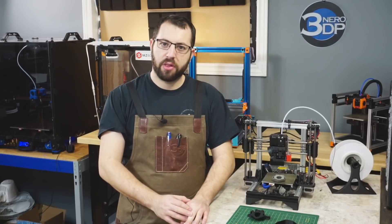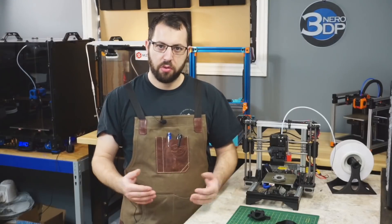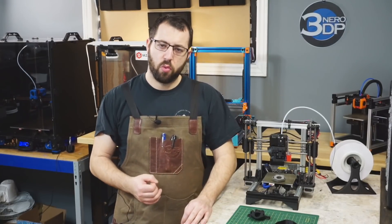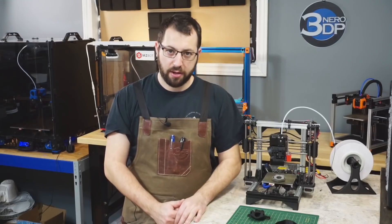The filament we're going to be using today is eSun ABS Plus. It's a very beginner-friendly ABS. It is a blend, it's not a pure ABS, but it is close enough to pure ABS that in most use cases it isn't going to make much of a difference. It is very resistant to warping and prints very well, even in a basic enclosure or even open air with the right settings.